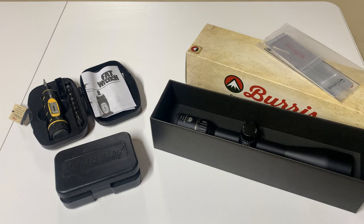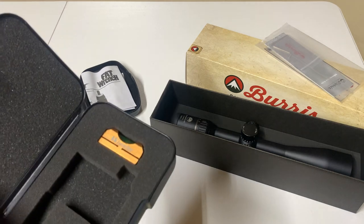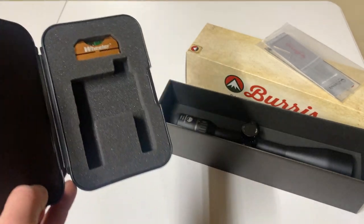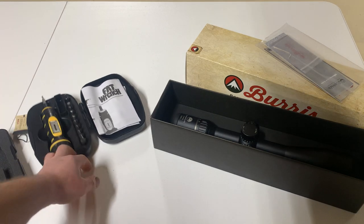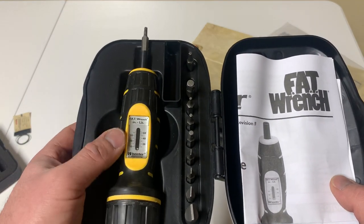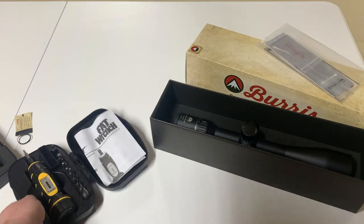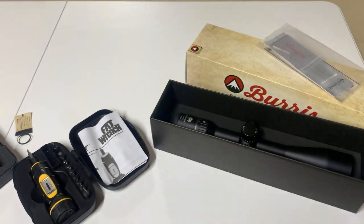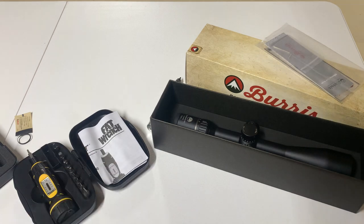I'll turn the camera around in a second and show you this rifle. I already used my Wheeler levels to level it — the one that's not in here is clamped on the barrel currently to ensure my gun is level in the gun rest. Wheeler sent me this fat wrench for free after I commented on one of their posts. I normally use it as my torque wrench but figured I'd try the fat wrench out.